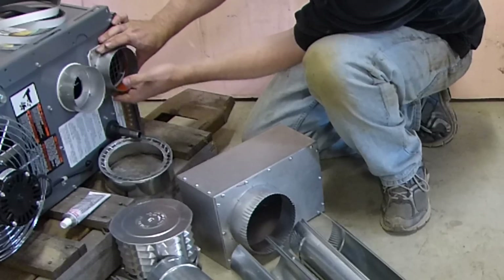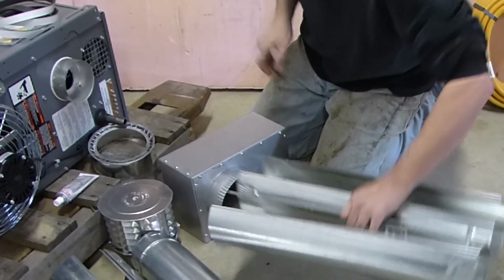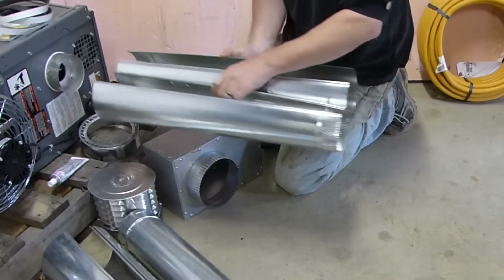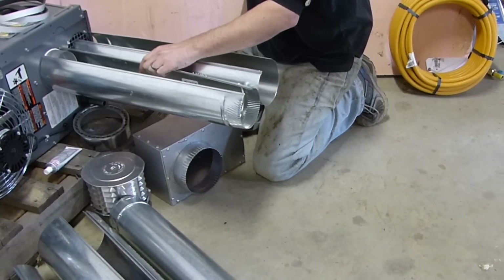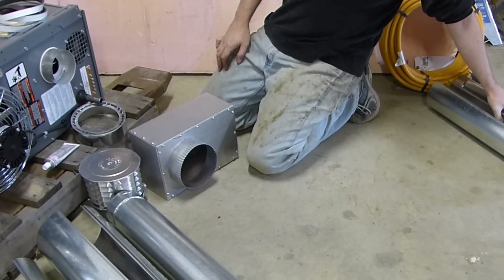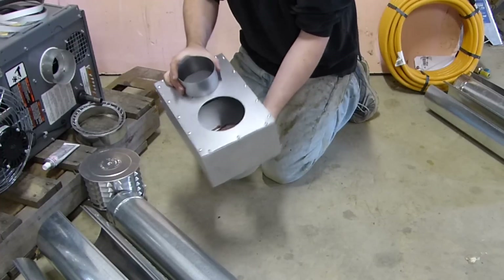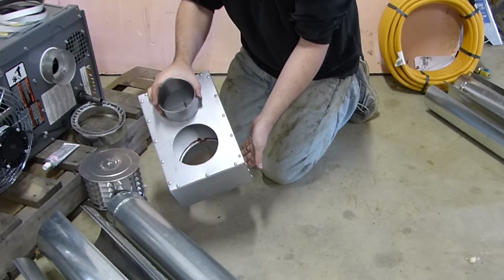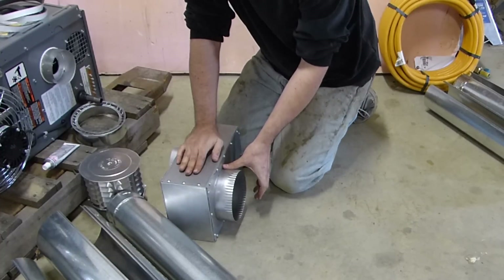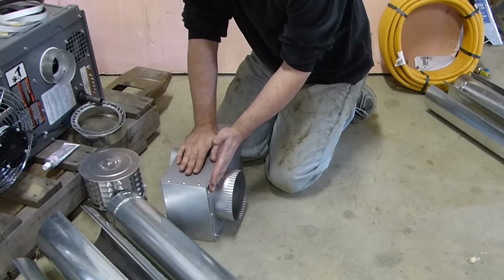This is exhaust, this is intake. We've got two pieces of single wall 4-inch pipe, and these are going to connect up to our intake and our exhaust. Those are going to feed to our concentric venting box. This goes on the inside of your building and can be mounted flush against the wall or you can space it away with brackets.